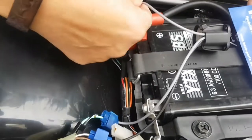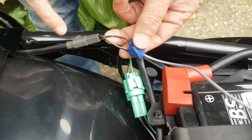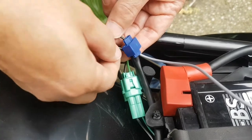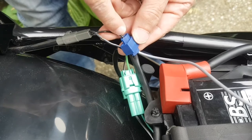I've wired one of the positive leads into this scotch lock here, and on the left-hand side indicator, there is a black lead and a black and white one. The black lead is the positive, and it's wired and spliced into that.